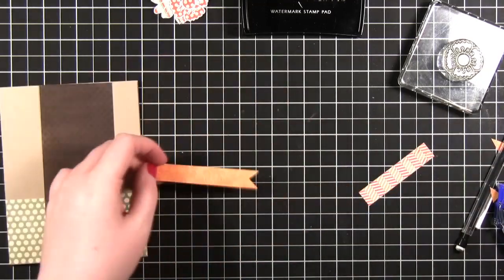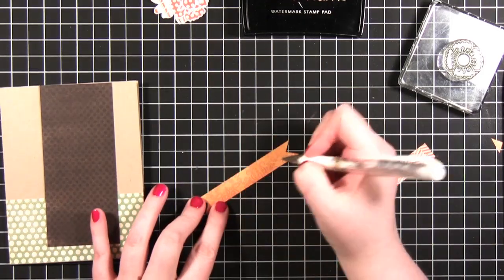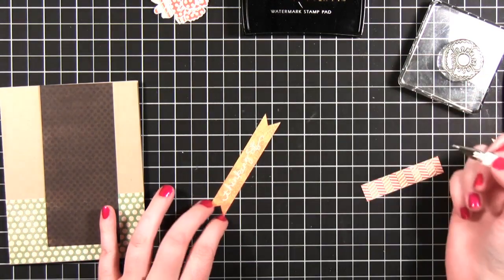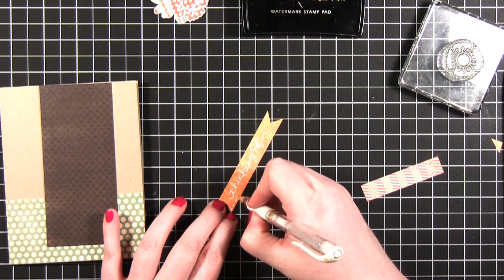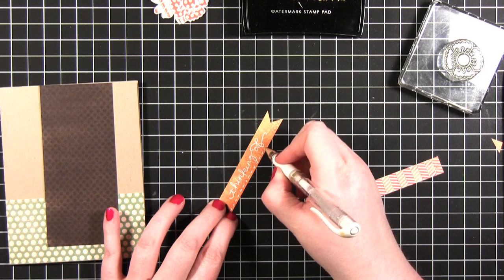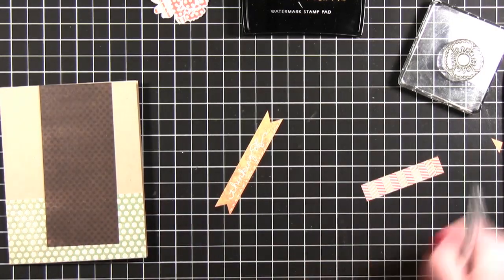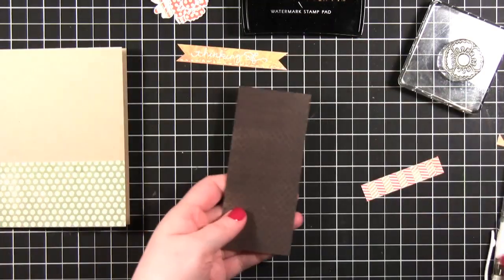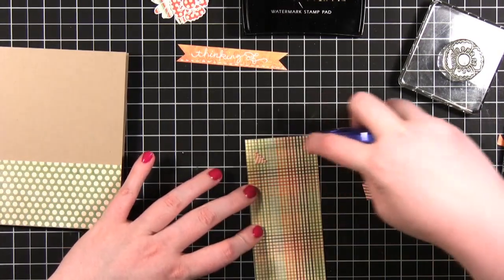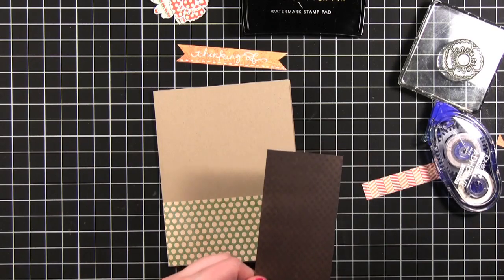The sentiment I'm doing is 'thinking of you,' so I'm going to write 'thinking of' with a white gel pen. I'm also going to do white dashed lines down at the bottom. I'm going to go ahead and adhere this down — I was going to have it on dimensional adhesive but the more I thought about it the more I wanted the flowers and the little ribbon banner to be on dimensional adhesive instead.